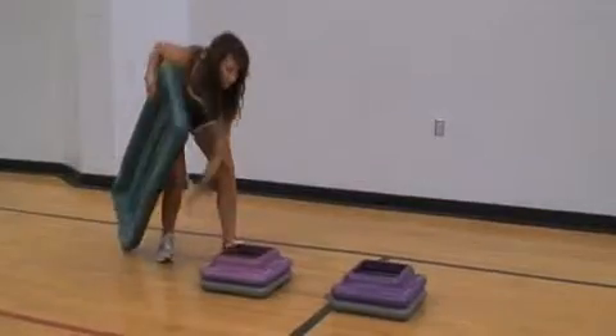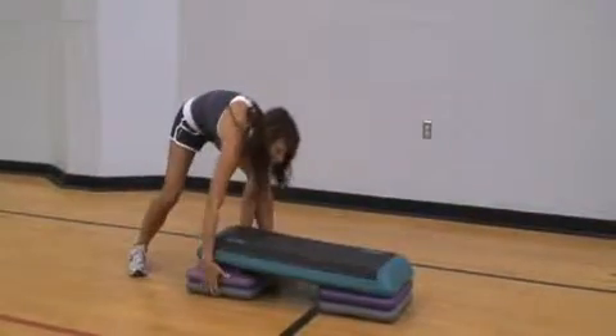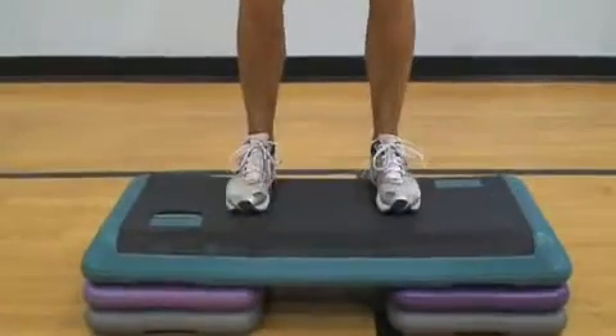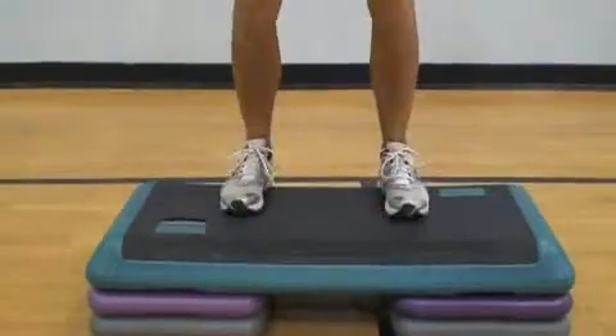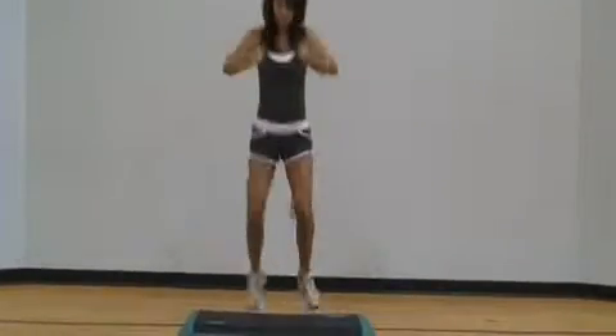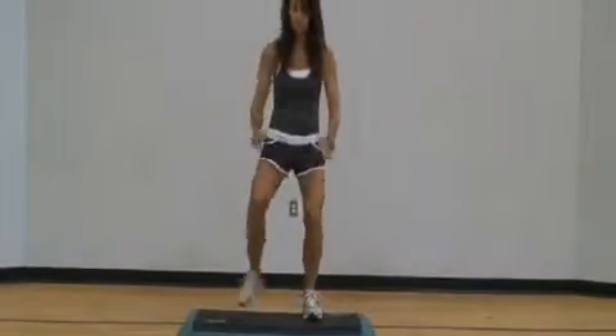First exercise, we're going to stand facing your step with two to three risers depending on your fitness level. If you're a beginner, you can start with one riser under your step. Now jump on your step with both feet and step down. Jump 15 to 20 times without stopping.